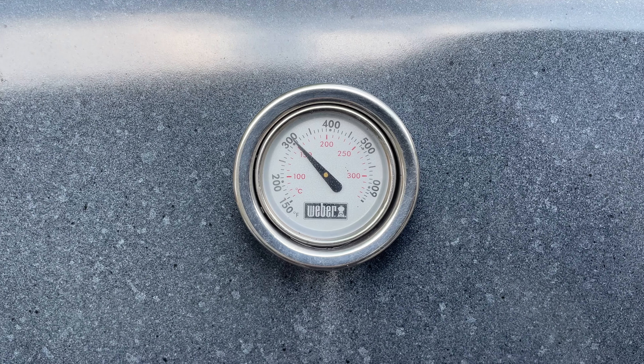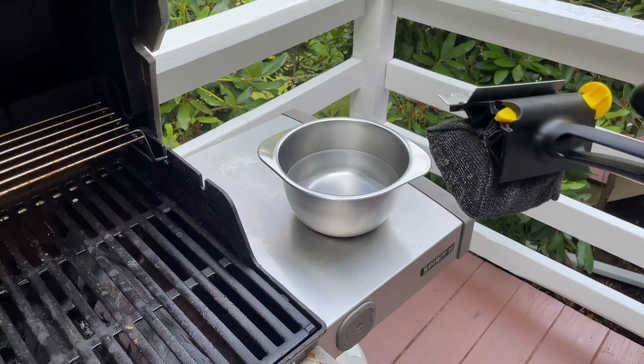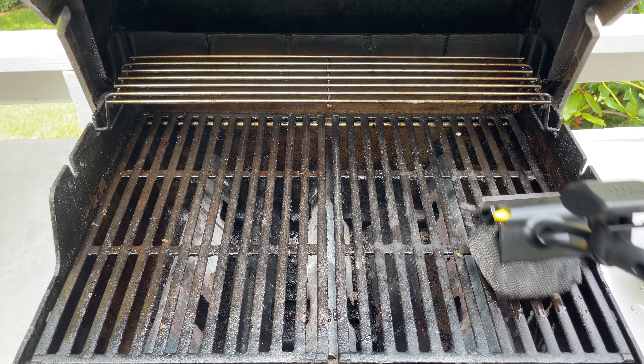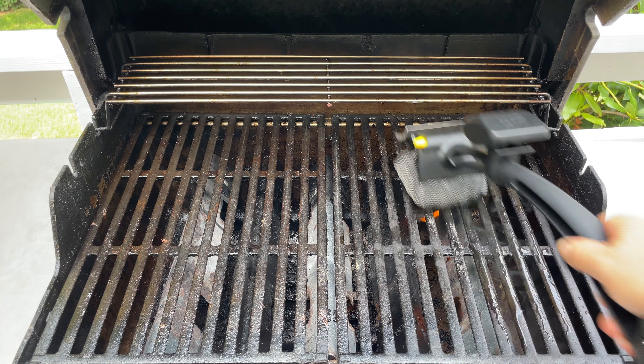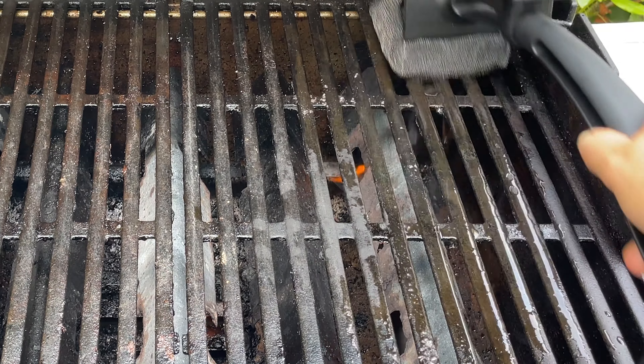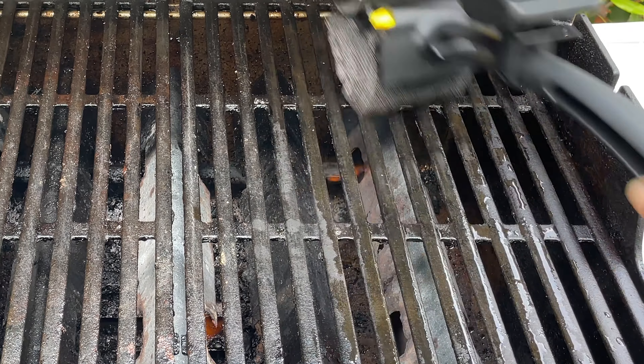The way it works is very simple. You just need to preheat the grill to at least 300 degrees Fahrenheit. Then you take the tool, dip the sponge into cold water, and then you just rub it on the grill. And it works like magic. The steam loosens any bits of food and the metal mesh just washes it away.